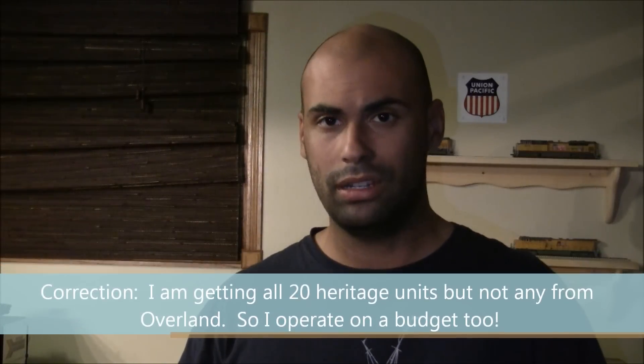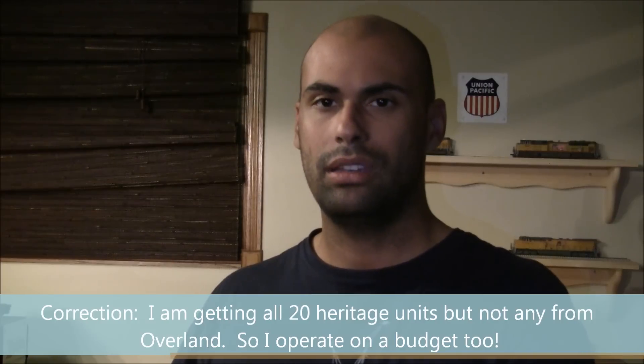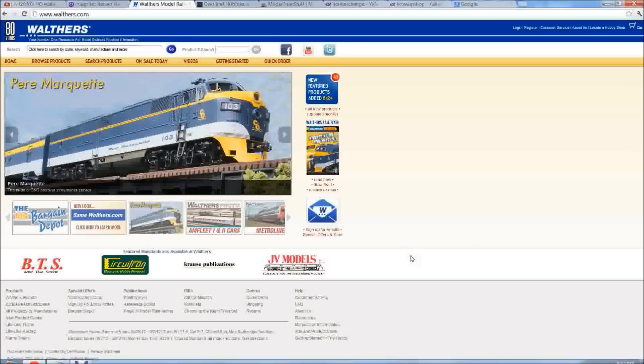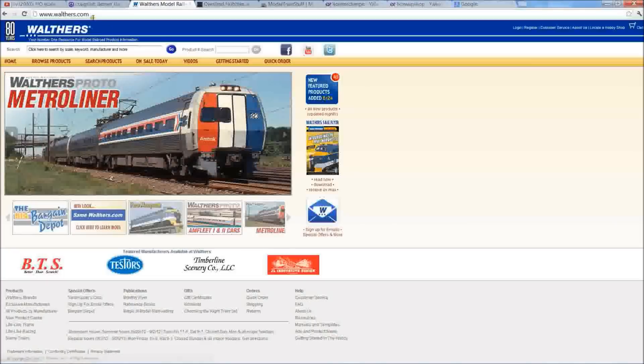Now, almost five minutes into the video, let's talk about the purpose of this video: model railroading on a budget. Everybody thinks I'm a rich guy, Mr. Richy Rich, because I buy all this stuff — but what did I just tell you, I'm not buying 20 heritage units. I've got a budget to operate off of. I'm going to show you guys how to save money, and in order to do that we've got to go to the desktop and check out some of the websites I use. Let's head over there.